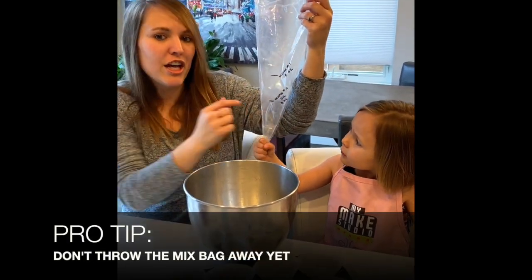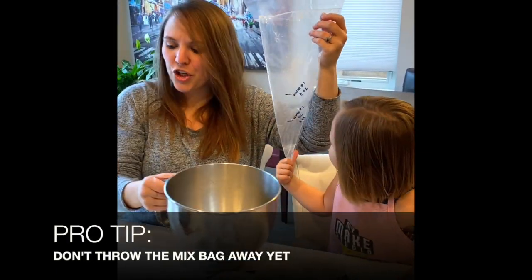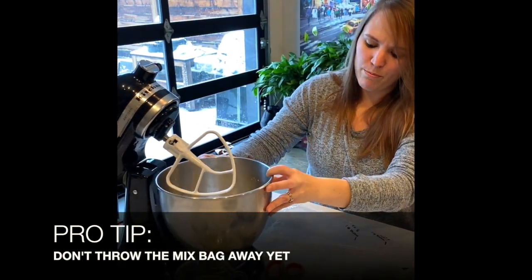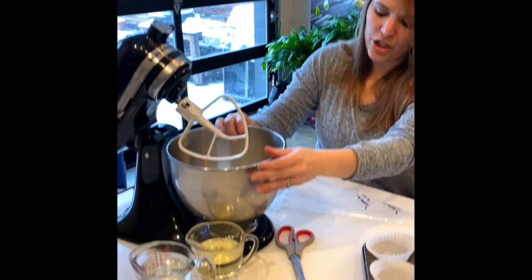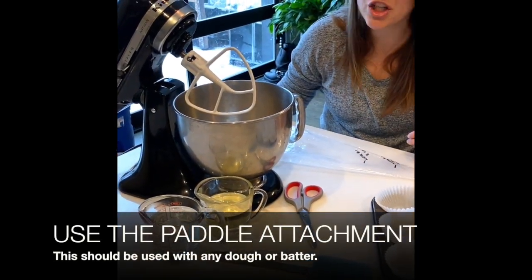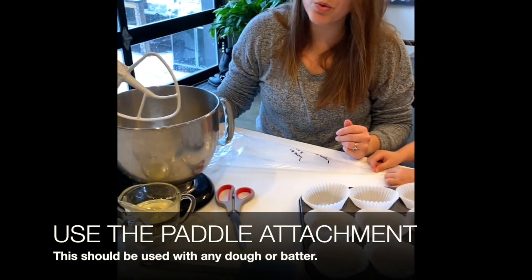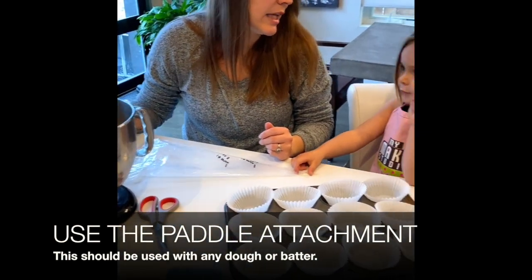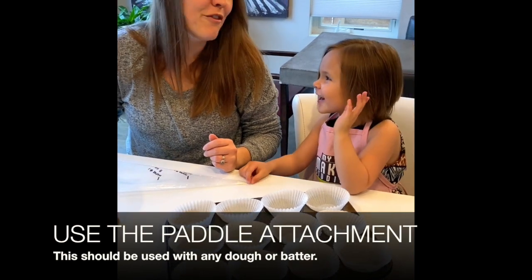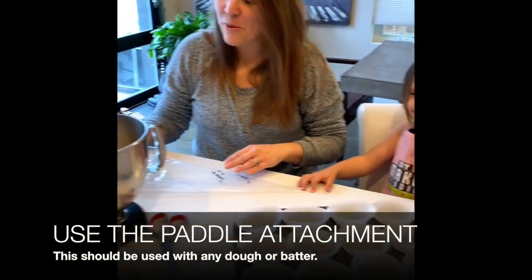You're gonna want to hold on to your bag because this is a super important thing. You'll probably notice there are some lines on here — they're gonna come in handy later. Put your bowl onto your KitchenAid. I have the paddle attachment on. There are several attachments — the paddle and the whisk. You want to use the paddle for making cupcakes. We use the whisk for making icing.